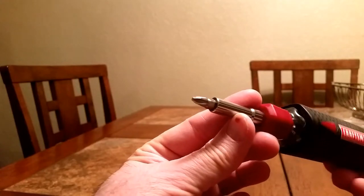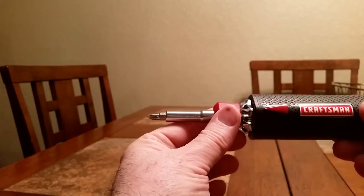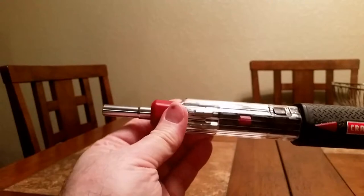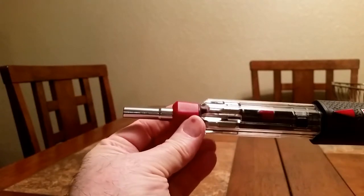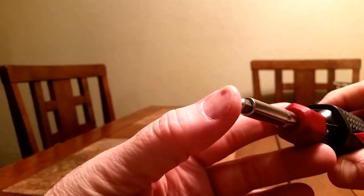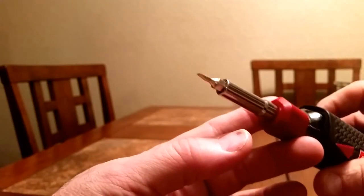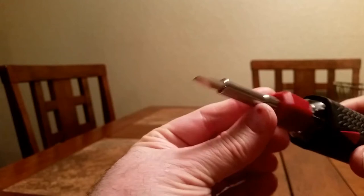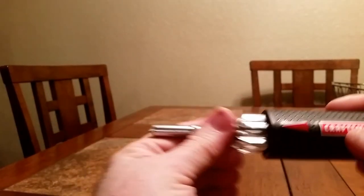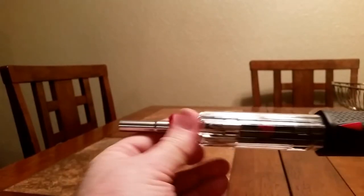This is a really large Phillips that's on here now, but if I want to switch that, I just pull it out and align this arrow with the chamber of whichever bit I want. Let's go with this — a very small slotted bit. And if I want a big slotted bit, there's a big slotted. Right now I've got that same big Phillips again.